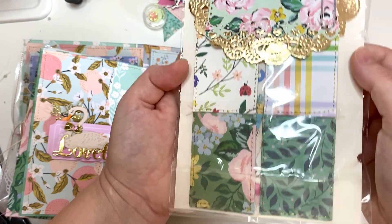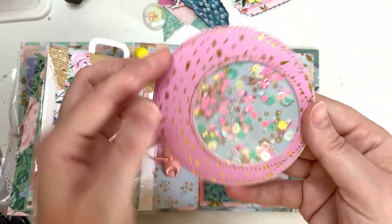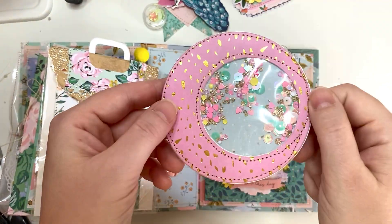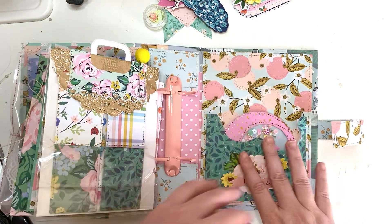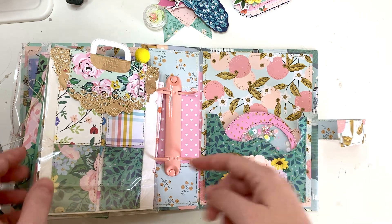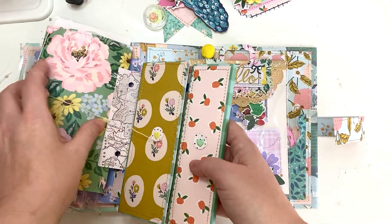Lastly on this side I just put another shaker that I made so she can decorate it — I think this one is just a simple thing but it looks pretty cute. And again the really tight pocket that I didn't really think through, but I think it looks pretty cute — I like the shape of it.